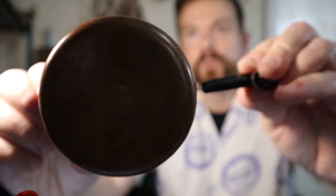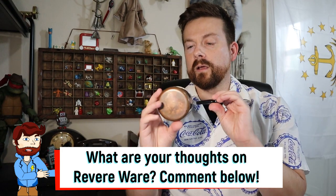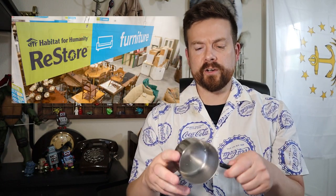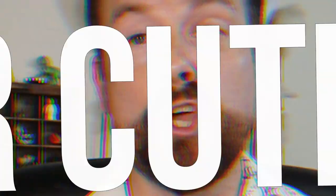This is a pretty cool piece. I've never seen Revere Ware measuring cups before, so this is a pretty unique find. I was pretty excited when I found it. I found it at a local thrift store called ReStore, and it was under one dollar — I think it might have been 49 cents, actually. Super cute!